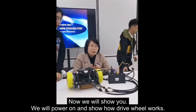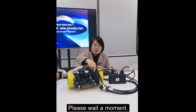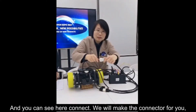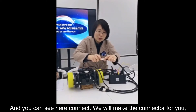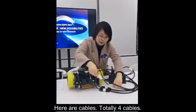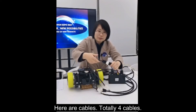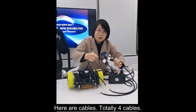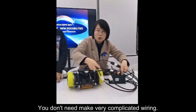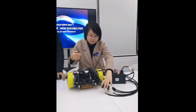We will now power on and show how the driver works. We will make the connectors for you so you can connect very easily. There are four cables in total and they are very easily connected — you don't need to make very complicated wiring.